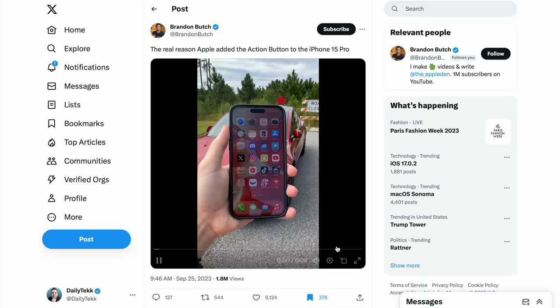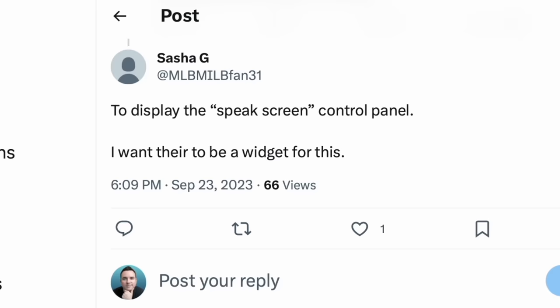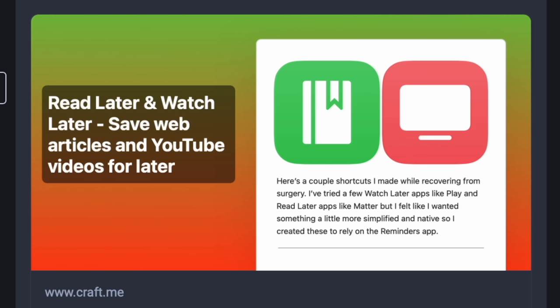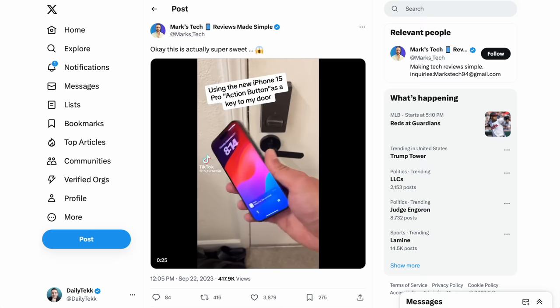If you're a Tesla driver, there are tons of ways to use the action button. Brandon's already got it mapped to the fart sound, but actually you can set it to lock or unlock your Tesla, or there are several other vehicle controls you can map the button to as well. One great idea had to do with speaking the screen, which is a new accessibility feature — maybe as you're brushing your teeth or getting ready in the morning, or when you're driving, have CarPlay read that to you. I really like the idea of saving articles or videos for read-it-later or watch-later lists — basically a bookmark button. Here's somebody who said it fires up the QR code that lets them into their gym. Here's somebody using it to unlock their front door — you've got to be careful with that.